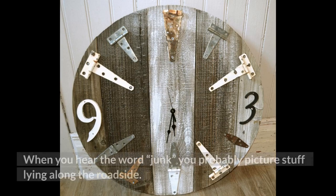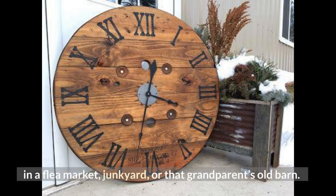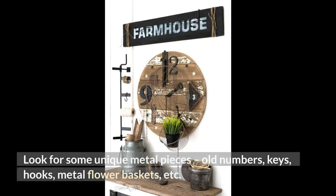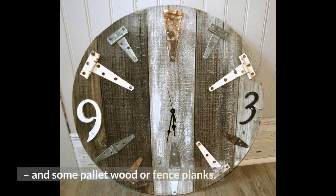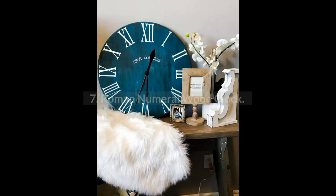6. Salvaged Junk Clock. When you hear the word junk you probably picture stuff lying along the roadside, but in this case junk is the beautiful old treasures found in a flea market, junkyard, or that grandparent's old barn. Look for some unique metal pieces, old numbers, keys, hooks, metal flower baskets, etc., and some pallet wood or fence planks. Combine these elements with some stenciling skills, and you've got everything you need for this charming clock.